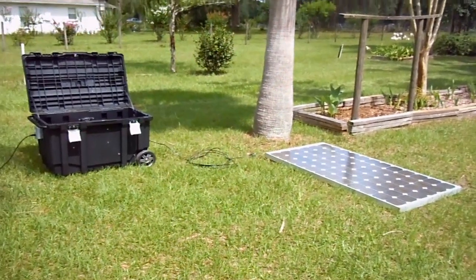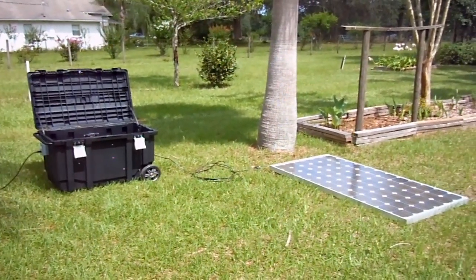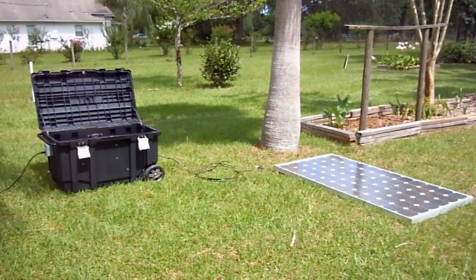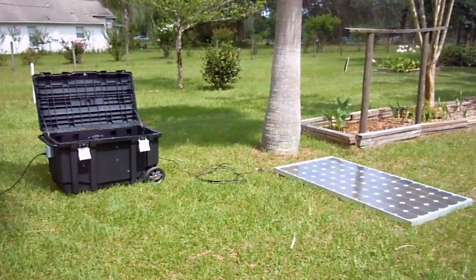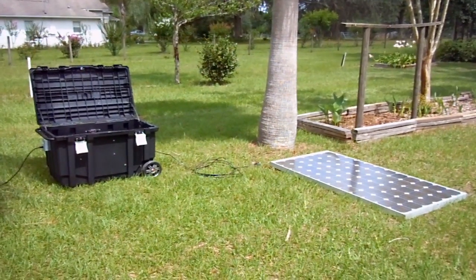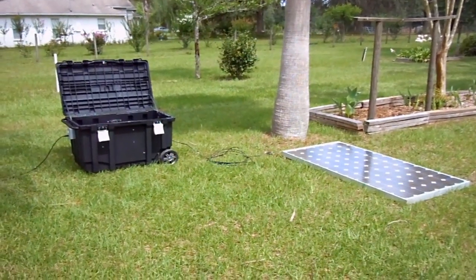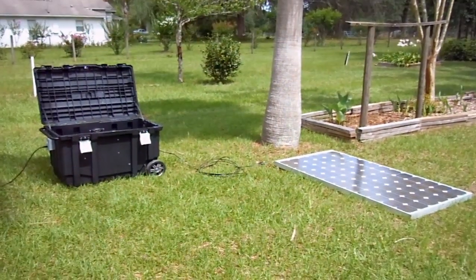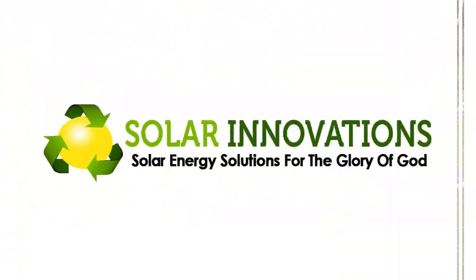So there you have it — the Dandy 2000, a 2,000-watt portable off-grid solar generator, built by yours truly. Thanks for watching. As always, if you enjoyed the video, go ahead and click the like button. Feel free to share and comment. And until next time, may God bless you and yours. Thank you for listening.